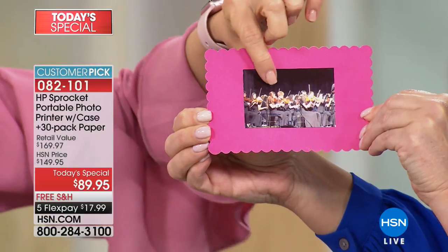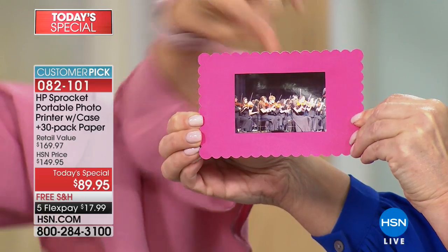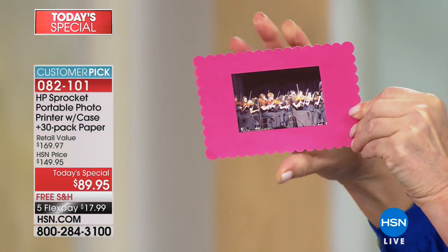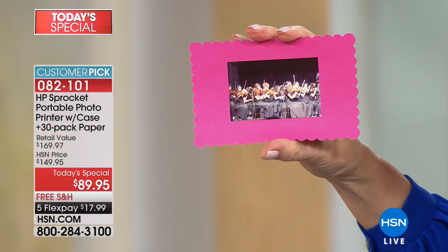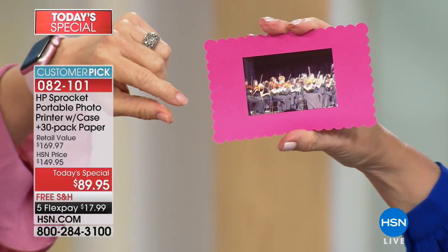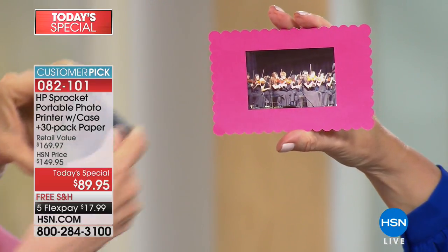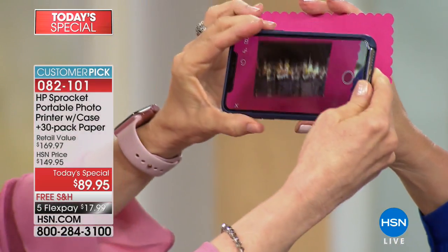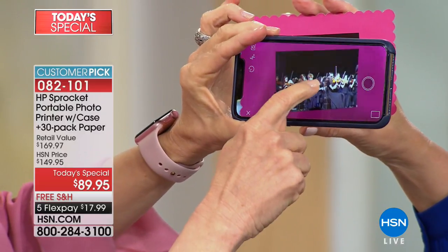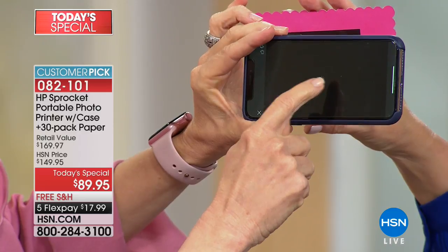So this right here is a boring regular photo. Don't look away at home because if you blink you will miss the magic — I'm telling you, this is like Disney World magic. This is actually a video that I took as a still picture, and it's called Live Photo.